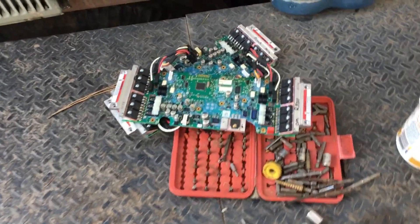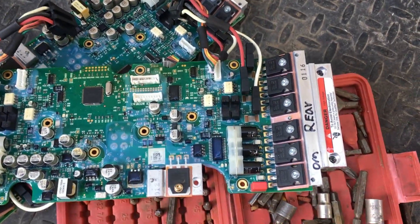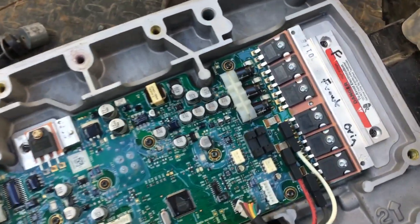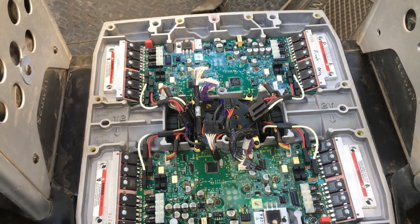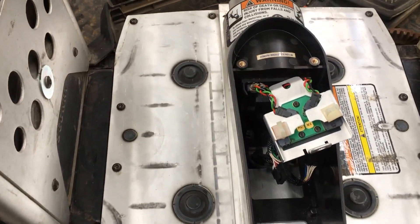I had no idea if the front board is actually good. I labeled them all — I couldn't help myself. I put the original front board back in because I want to know if it's the rear or the front causing the issue, so we'll find out here in just a minute.